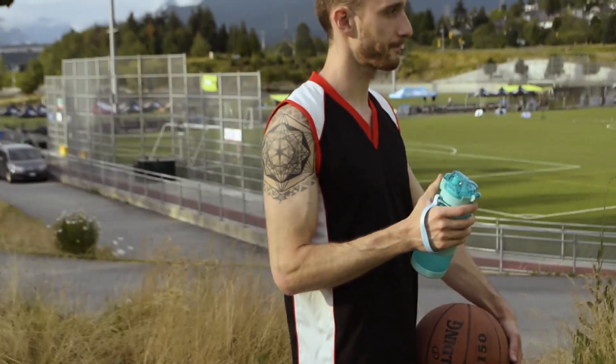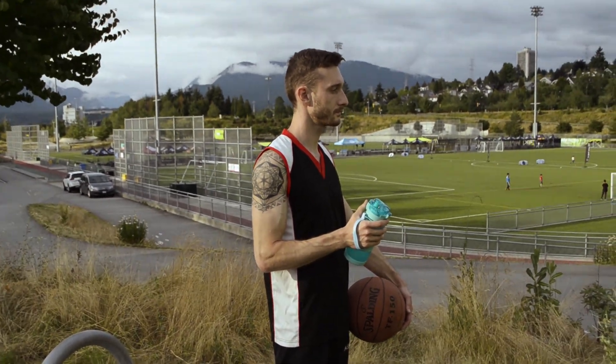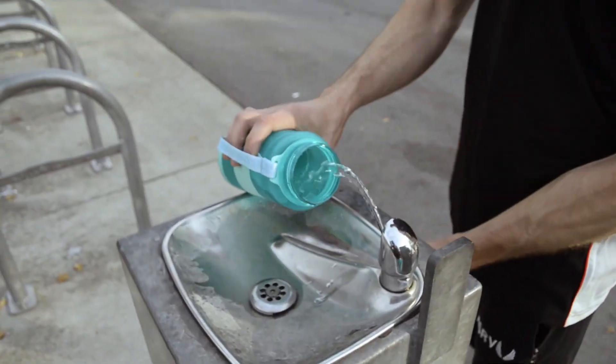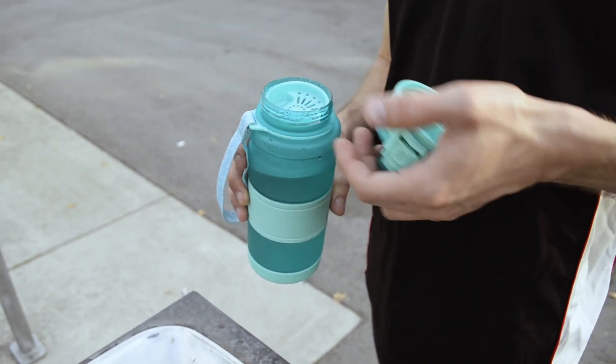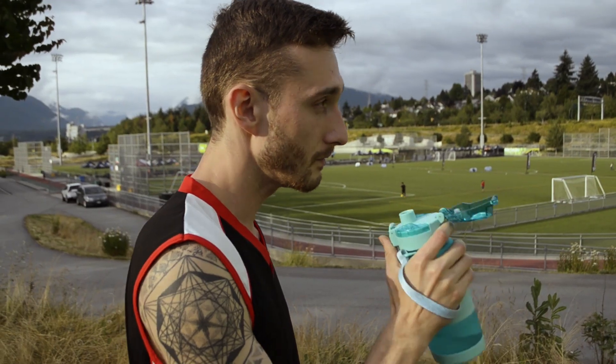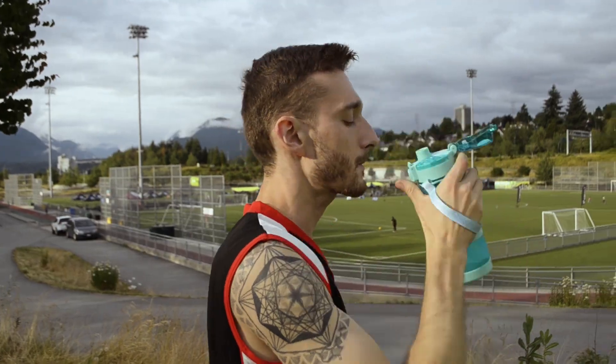Here is me drinking it after doing sports — I do sports sometimes. Just like any regular bottle, you can refill it from the water fountain or from a tap and just drink it. Here is me drinking it. Yeah, I like water.